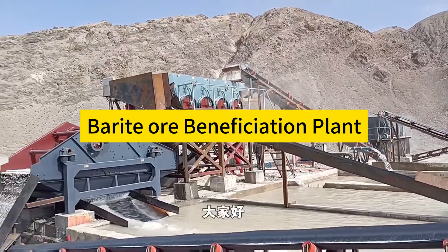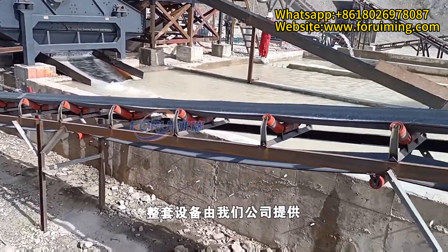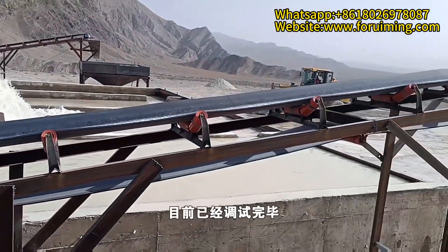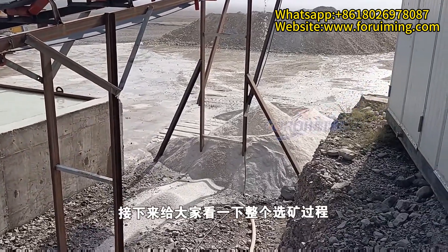Hello everyone, I'm Asa. Today, I am going to show you a Barita beneficiation site. Our company provided the complete set of beneficiation equipment and was also responsible for its commissioning. Currently, the commissioning has been completed and the beneficiation results are excellent. Let's take a look at how the entire beneficiation process is carried out.